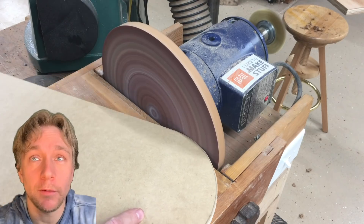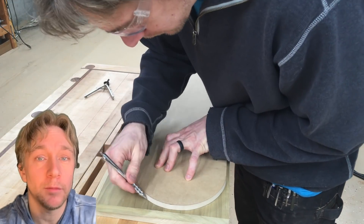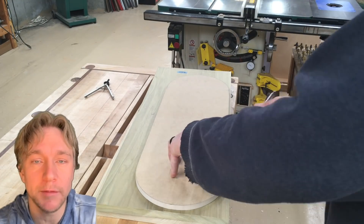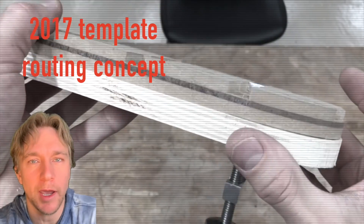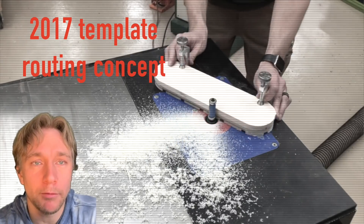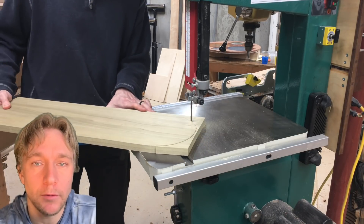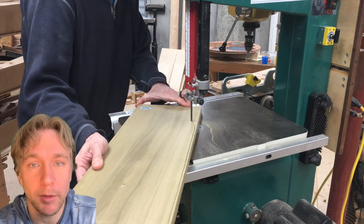What I'm going after here with the Grabo is template routing. I love template routing but really hate double-stick tape, especially if I have a template I'm going to use a lot of times. Double-stick tape is just so irritating to deal with. I've tried to go after this in the past without much success, but the Grabo struck me as something that could be useful for this problem — to hold a template to the workpiece with vacuum and then quickly release it.